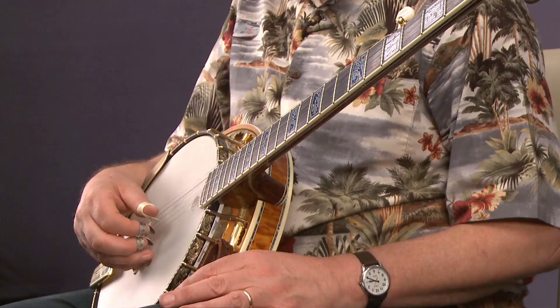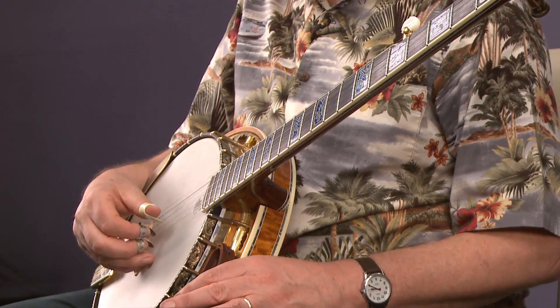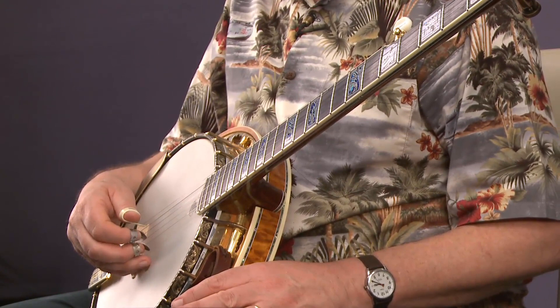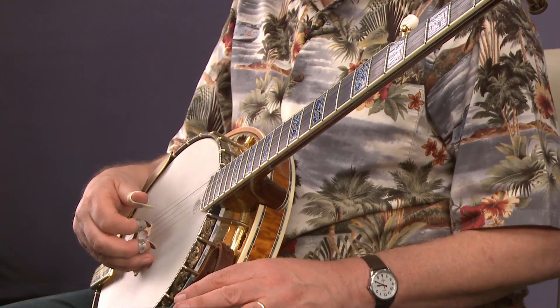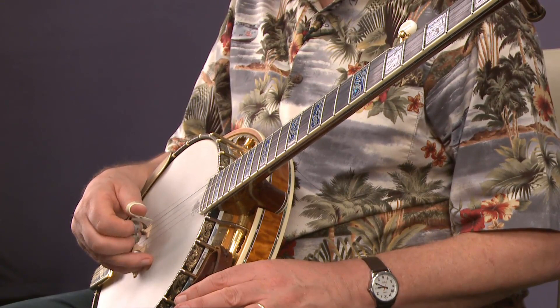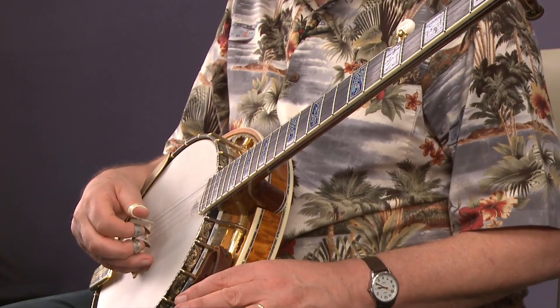There are a number of different ways you can play this, but for right now let's just do this. Put your thumb on the third string, which is the middle string. Then the index finger — your pointer finger — goes to the second string, which is the one just below the third string heading down. Then the thumb goes up to the fifth string — the top short string. And the middle goes to the first string. So it's: thumb, index, thumb, middle — on the third string, second string, fifth string, first string.